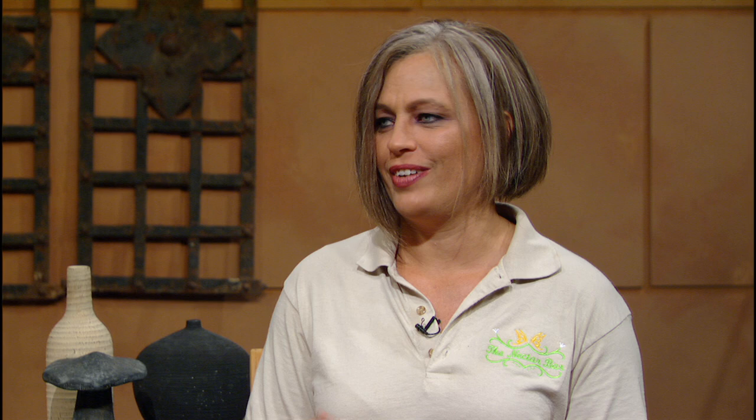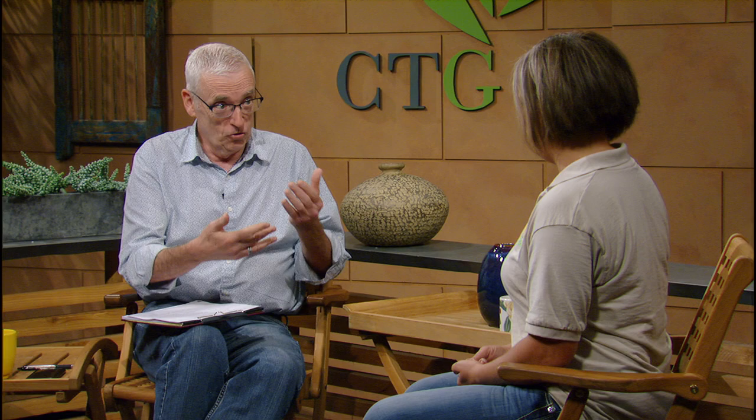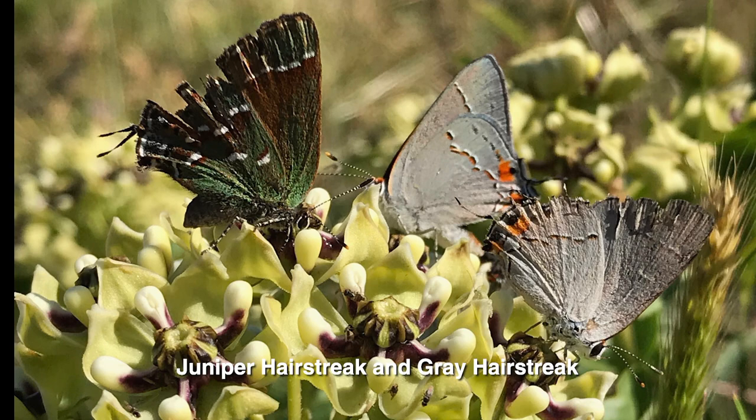I got completely obsessed, going from one butterfly to the next, and started creating habitats in my own yard. Then I decided this is a need that other people should have. Part of your business is educational, but you also have a small nursery. When people come in, what are the big questions they need to answer? One is understanding host plants and nectar plants — the host plant is baby food, actually.